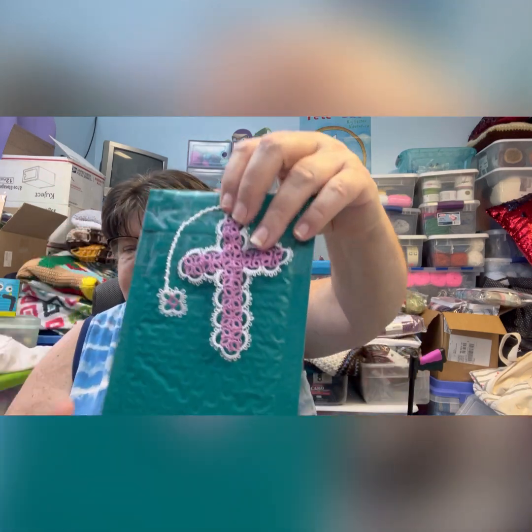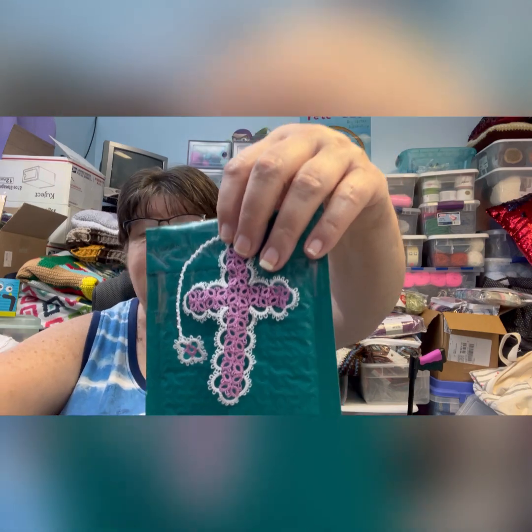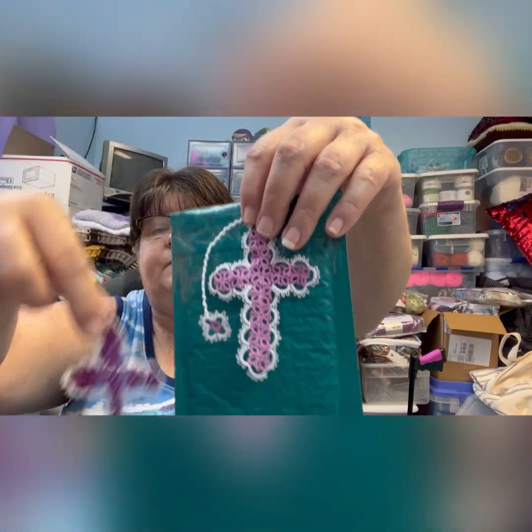The next one is Raspberry Pink Light — just a lighter shade of the Raspberry Pink. This was the medium, this is the light.